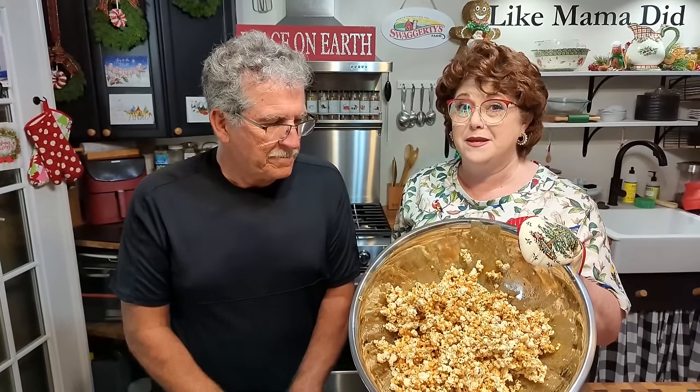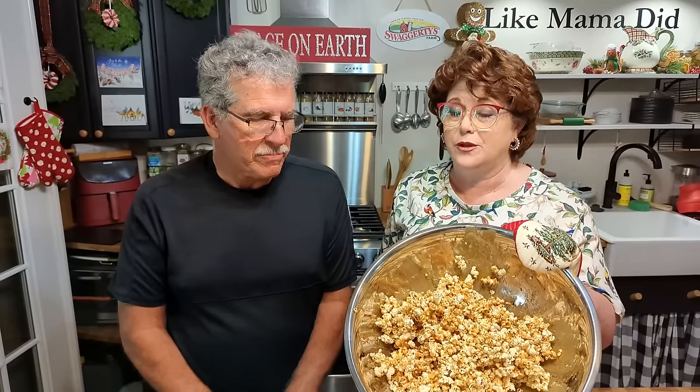Hey y'all, it's Chris and Tammy with Color Valley Cooks. Today we've got a special guest, Paul Horsley, and he is making his wife's grandmother's famous caramel corn. The recipe's over a hundred years old and is the best you've ever tasted.